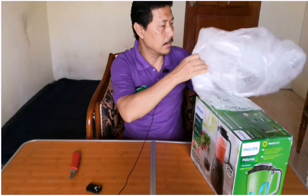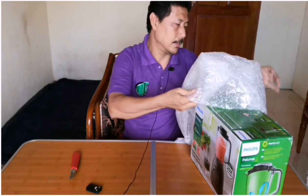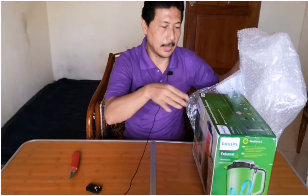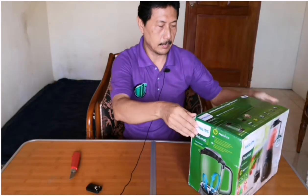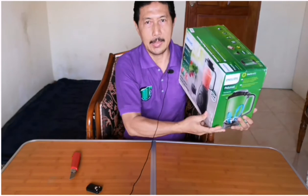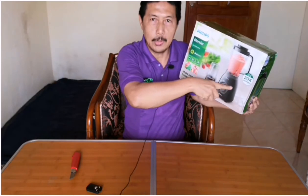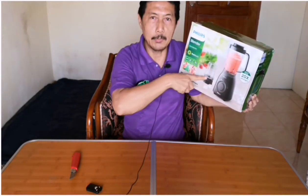Ini juga dilindungi dengan bubble wrap sehingga bisa tahan terhadap goncangan. Di dalam satu kotak ini, ada satu set untuk membuat jus, kemudian juga ada alat untuk menggiling bumbu.